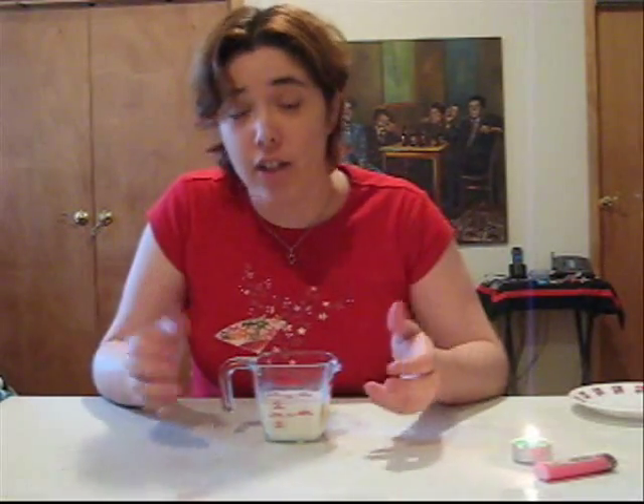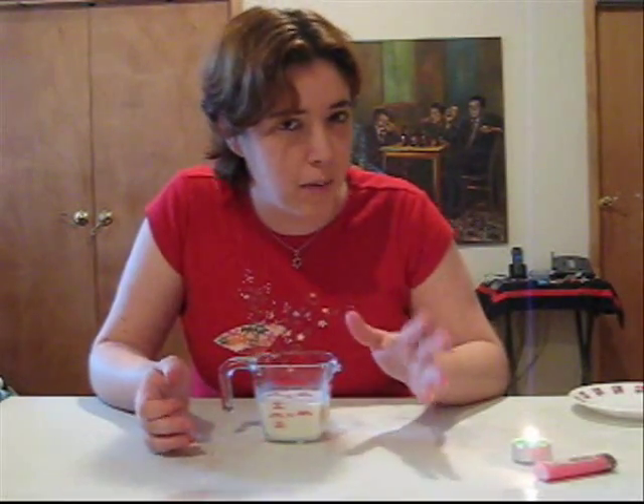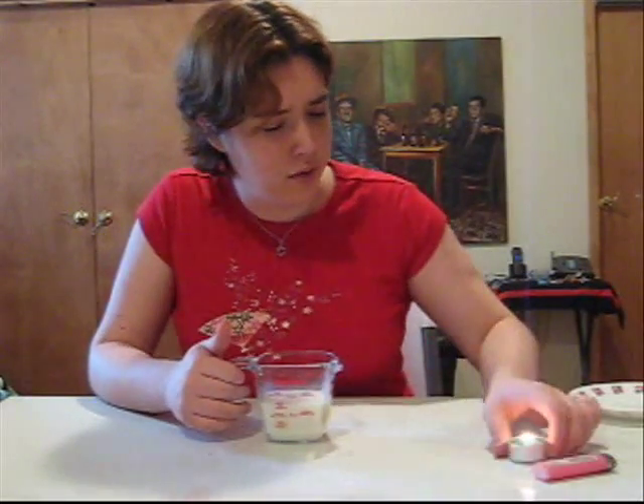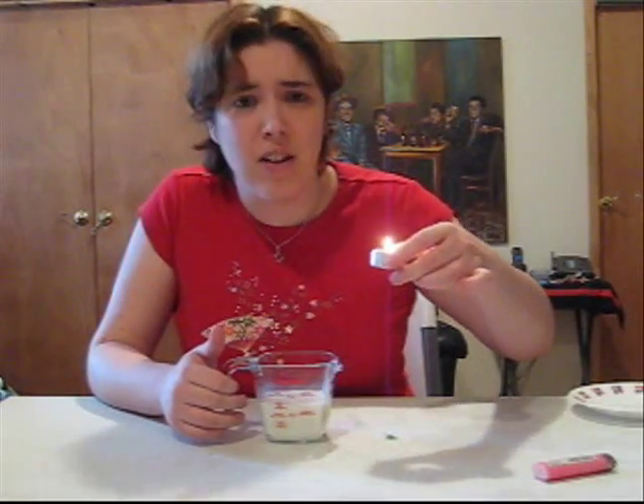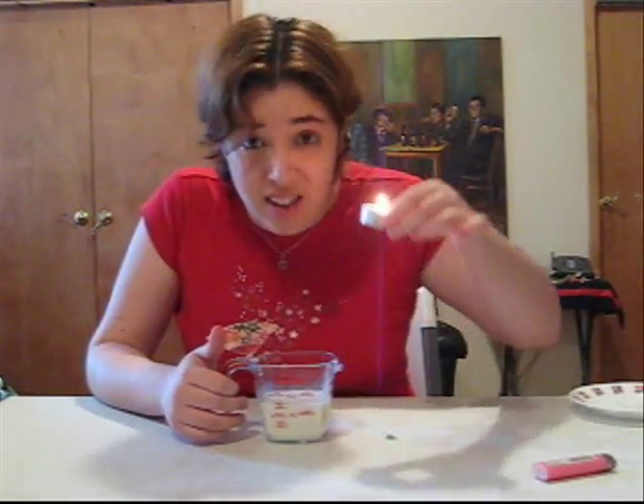If you're at a party and you have some punch and you feel like impressing your friends, you can do the same with anything. Before I melt this thing on my finger — which I just did — let's start.